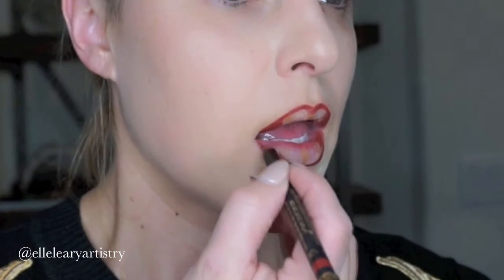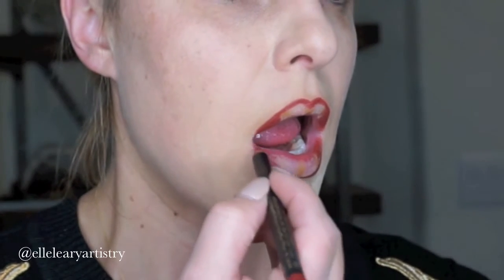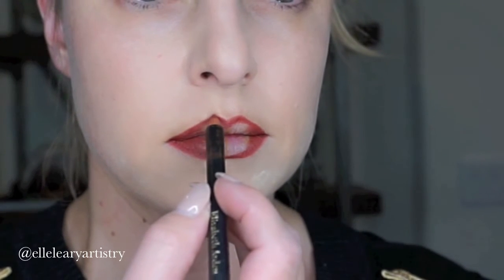Now what I'm going to do is overdraw the top and the bottom lip. If you already have big lips, you don't need to do this. Mine are a little bit small and I want the top here to be a little bit more voluptuous, a little bit more plump.